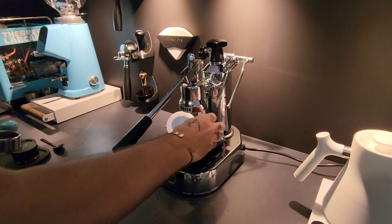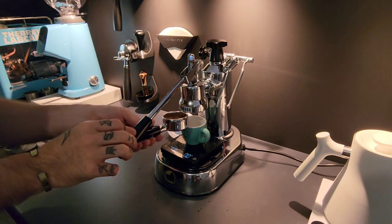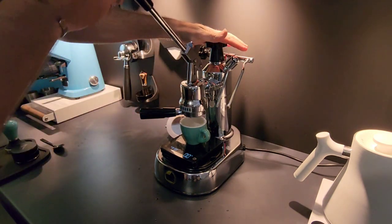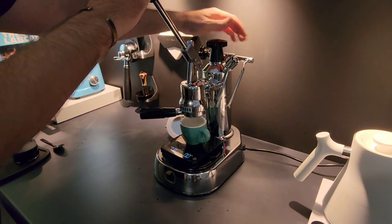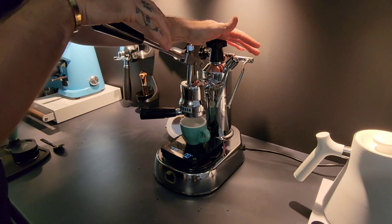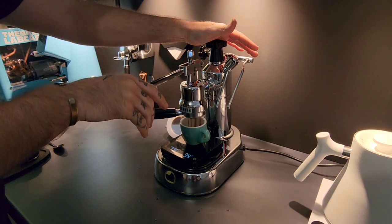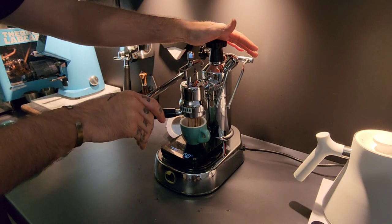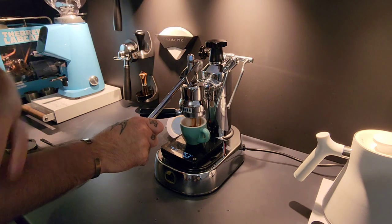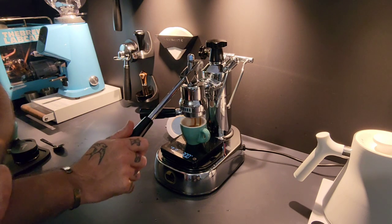We put it into auto timer and raise up. I've got a shot mirror here so I can see what's happening — as soon as I see coffee starting to come through, I can extract. This feels a little bit too coarse because it's happening quite fast, so I'm going to go a couple of clicks finer on the grinder and then we'll go again, because that's going to be a super sour espresso — not good at all.